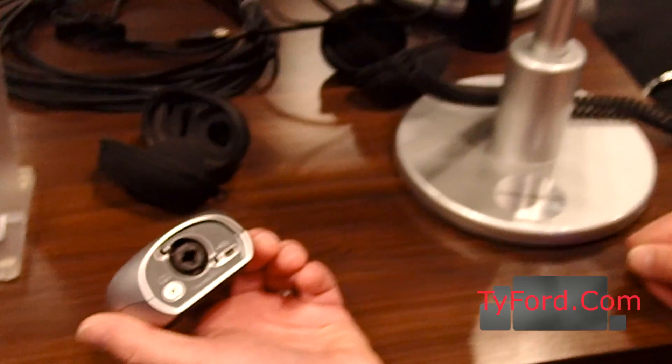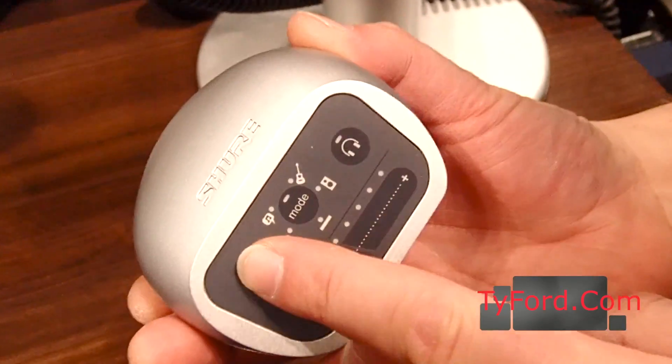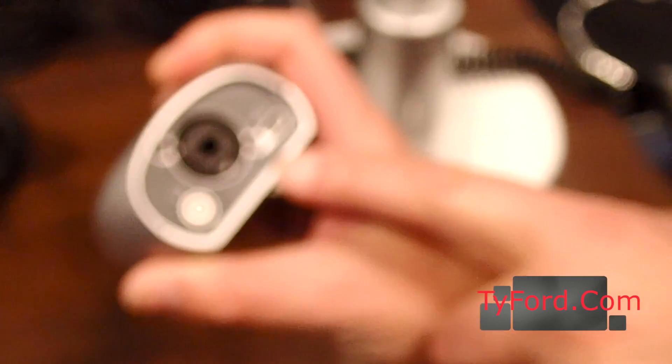It does do phantom power. Over a USB host it provides 48 volts of phantom. Over an iOS host it provides 16 volts of phantom. You select the phantom by pushing down the mute button for three seconds — it'll light up and this little phantom power indicator here will go off.